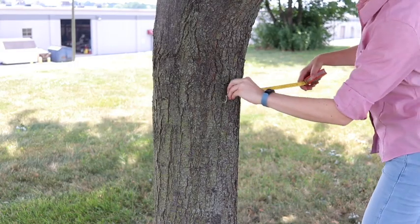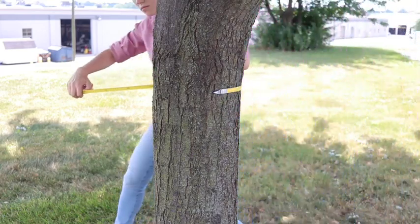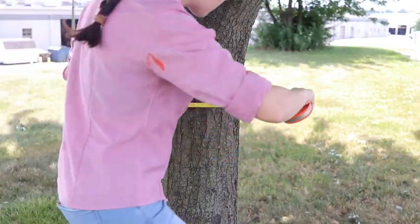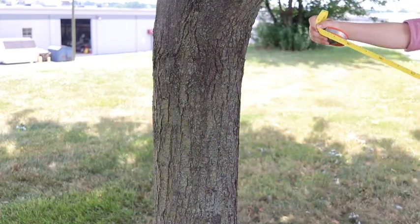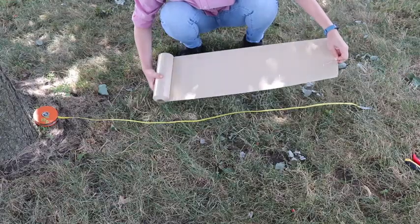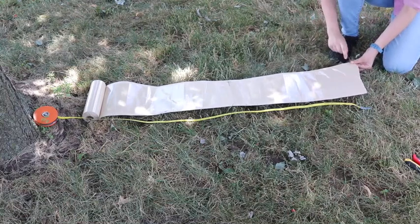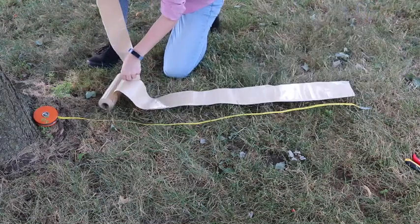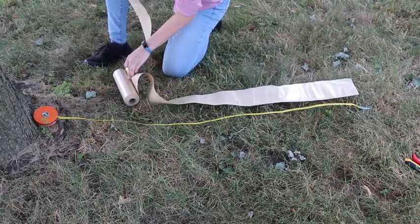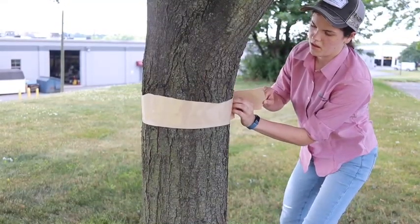When putting up the tape, the first thing you want to do is use DBH tape, fabric, string, or whatever you have around the house to measure the circumference of the tree. This will help you determine how much tape you need so you're not ripping up more and getting tape all over yourself. When you're cutting up the tape, you only want it to be about two to three inches wide in order to protect against wildlife. This reduces the surface area for birds and bats to get stuck onto the tape. My finger is about two to three inches long, so I use that as a guide to measure out the tape. I just rip it along the whole way — it doesn't have to be perfectly even. Spotted lanternflies are going to get stuck anyway.